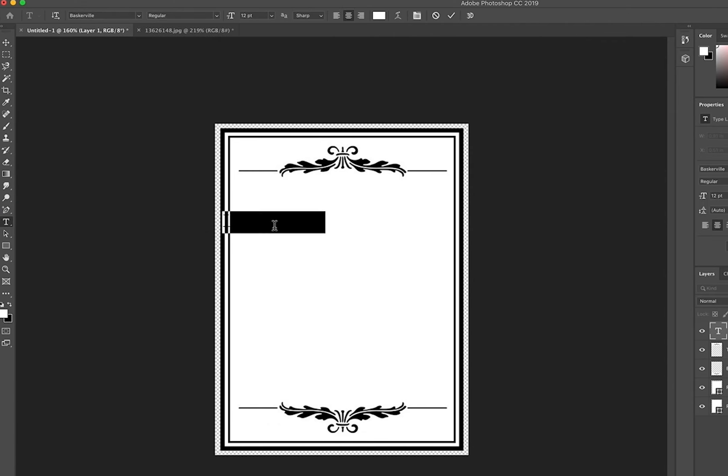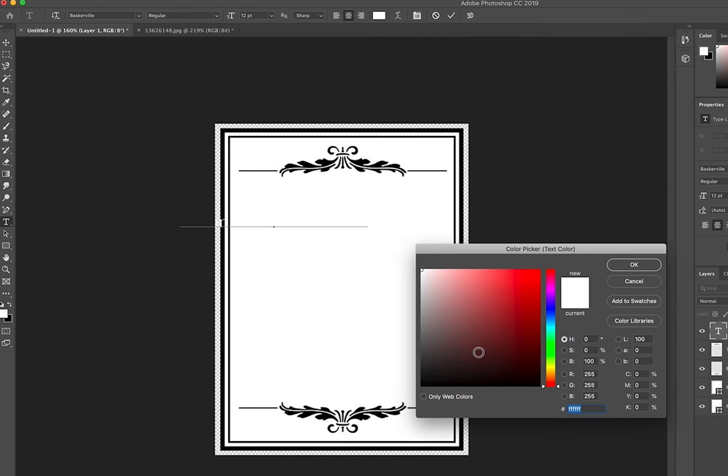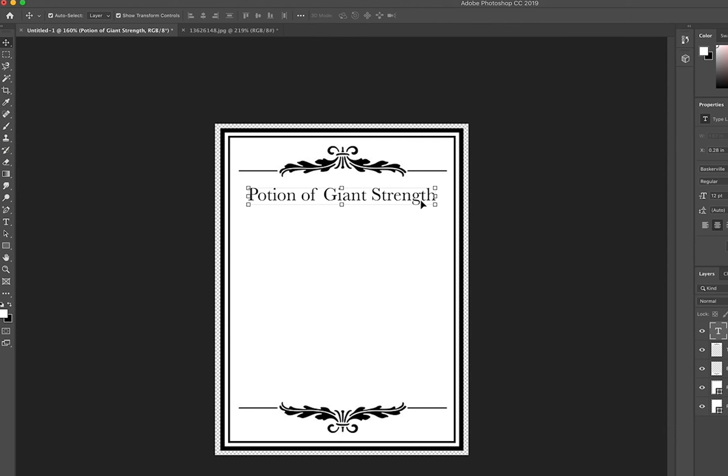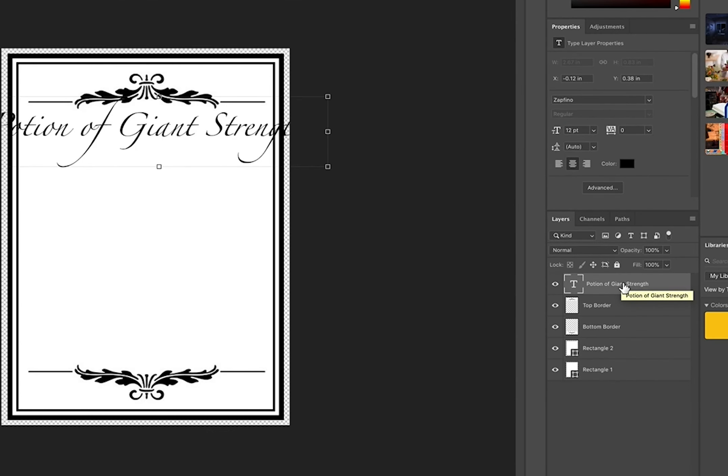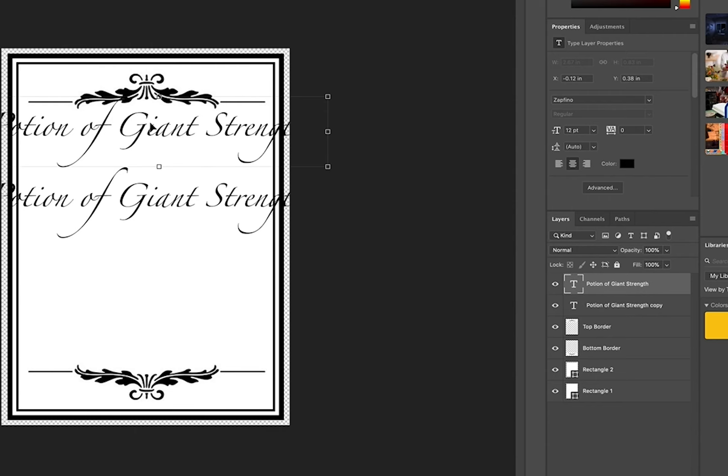No big surprise, it starts in Photoshop. Here I'm showing you the process rather than the details. Obviously the type of potion you choose to make and the artwork you find or perhaps custom create yourself will no doubt be unique to you and your taste.